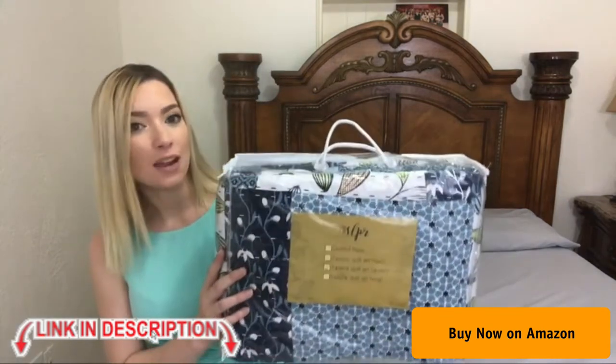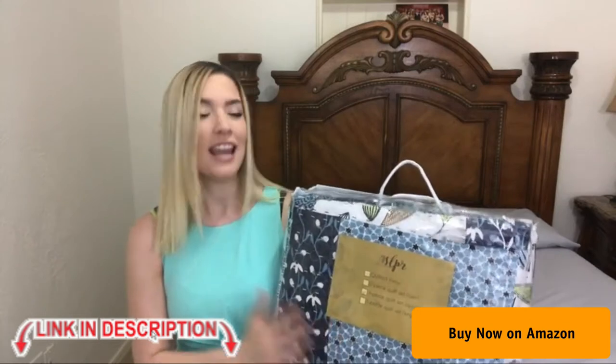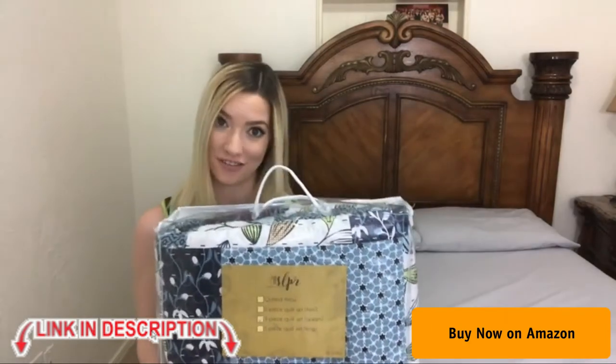This is the lightweight quilt and this is ideal for spring and summer. This set includes two standard shams and one quilt. This is super comfortable to sleep in, it's super soft and it brightens up the room. This is machine washable, in a hundred percent microfiber with a hundred percent polyester filling.